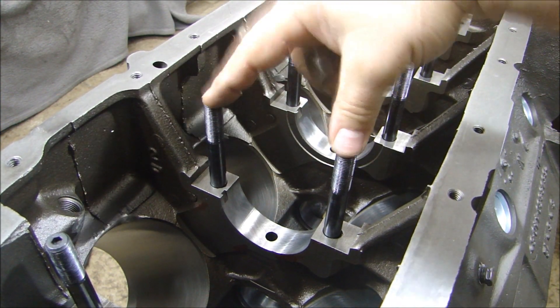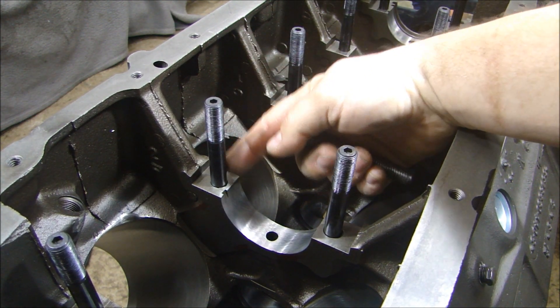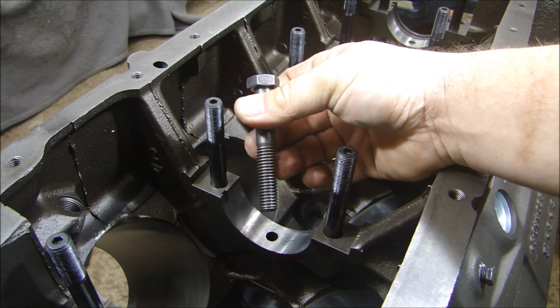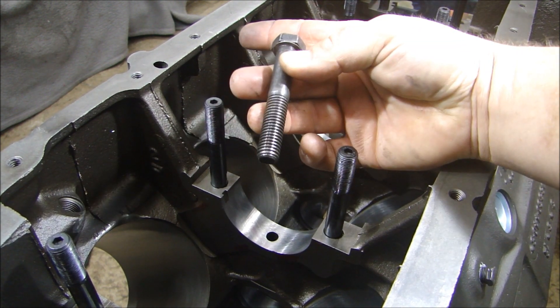When mounting your main bearings and main caps, there are a couple of ways you can go. You can use a stud like I have here, or you could just use a regular bolt that would come with the engine. Let's take a quick look at what each one does and why you would choose a stud over a bolt.